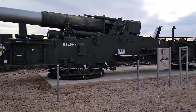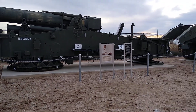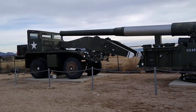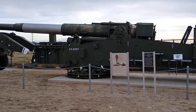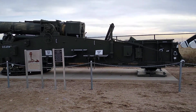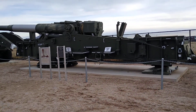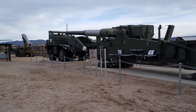Looks like you drop it and then you fire it. And when it's time to shoot your enemy somewhere else, you pick it up and move it. Most likely you'd shoot it, pick it up, move it — because there's going to be a response coming in on where it was shot from. That's one of the reasons why it's movable.